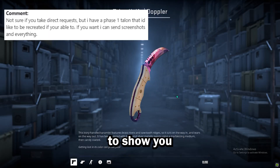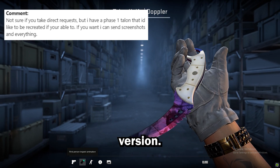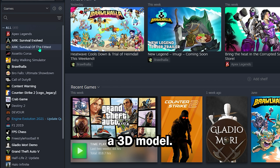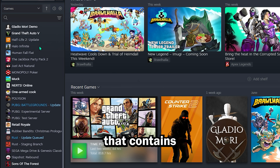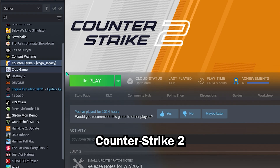Today I'm going to show you how I cloned this guy's very expensive CS2 knife into a real-life version. To start, I need a 3D model. Conveniently, I have a game that contains very accurate 3D models for CS2 knives — it's called Counter-Strike 2.